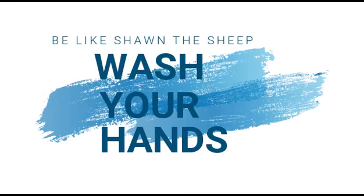Now use the hand towel to dry your hands. That's very good, Sean. Sean has shown that he knows how to keep his hands clean and free of germs. Atta boy, Sean. And kids, be like Sean the Sheep — wash your hands.